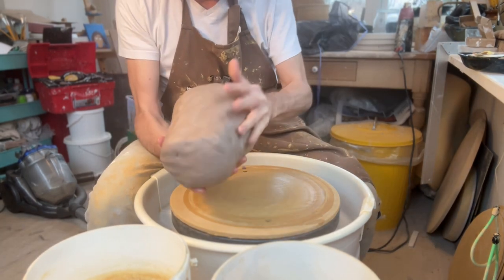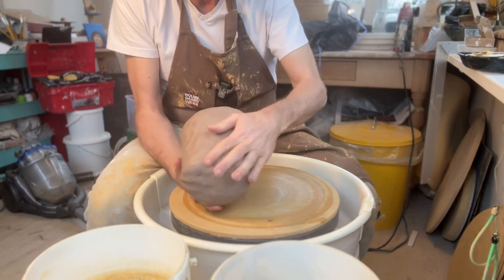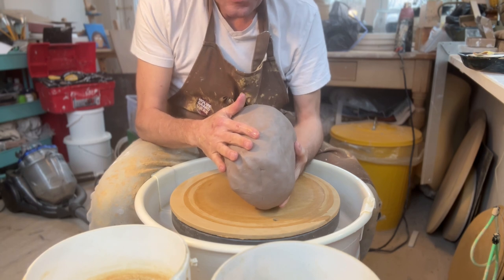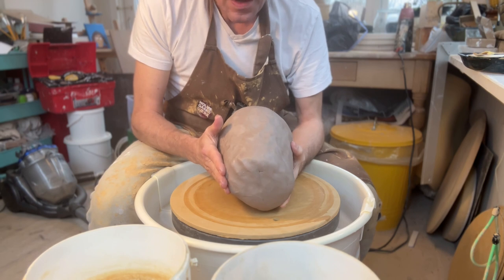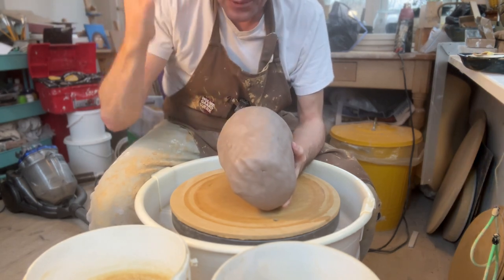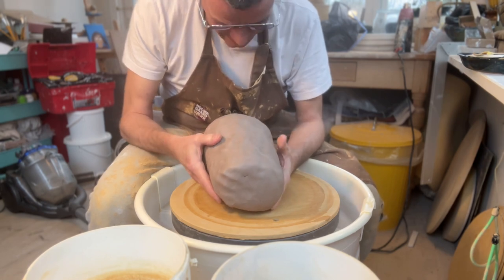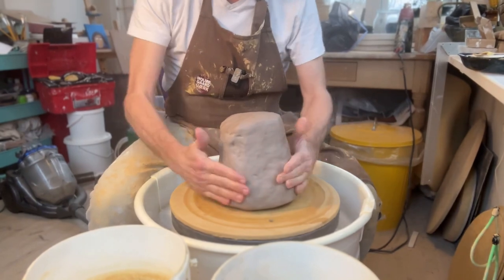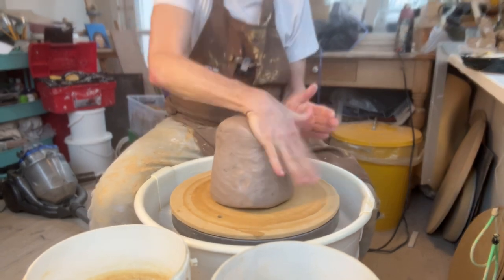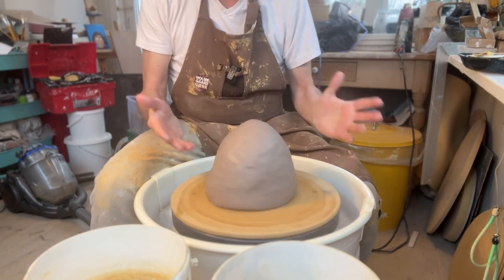This is the biggest chunk of clay and also the one that feels most dry. When you want to throw something really big, in one way it's easier if it's soft, because moving around that much clay is difficult if it's too dry or too hard. On the other hand, if it's very soft, it'll be difficult to stabilize it when you're pulling. So this is on the soft side. It is reclaimed, which is just going to make my life even more difficult today. I'm going to try and see if I can center this. First, as always, I'm going to clap center — the more centered I can make it without actually throwing, the easier it's going to be. It's already almost centered.